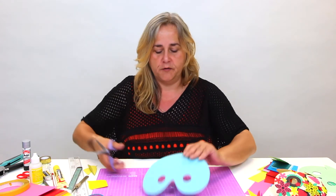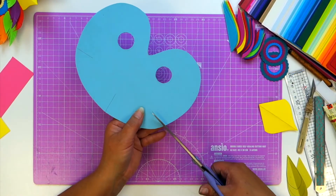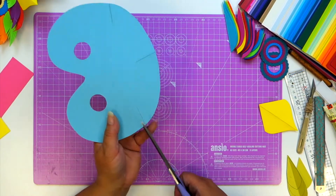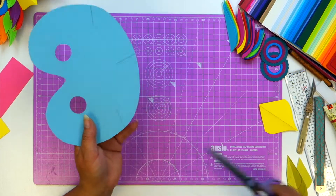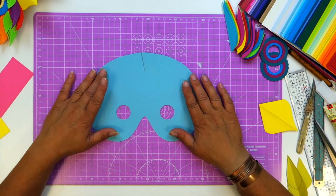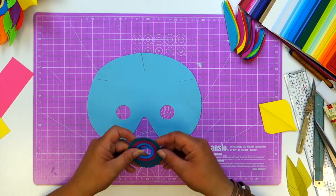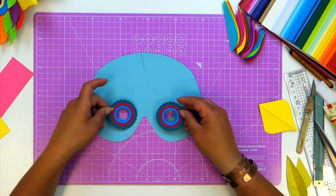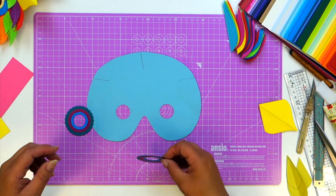You'll also notice on there that there are some slits here that you just need to clip, and that's all you need to do with them for the minute. Because once you've got your mask template you want to cut some concentric circles - I've got scalloped ones here to make the outline of the owl's eyes.